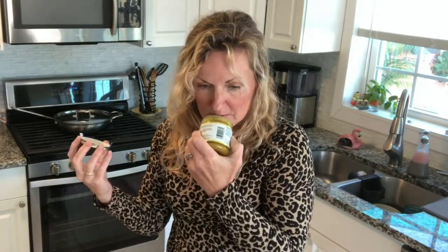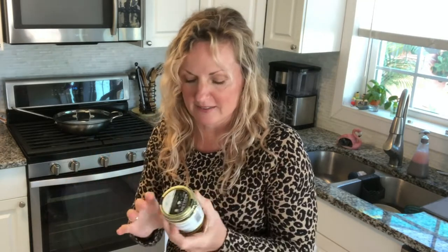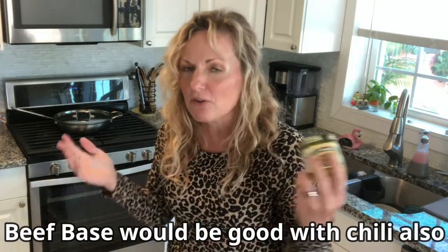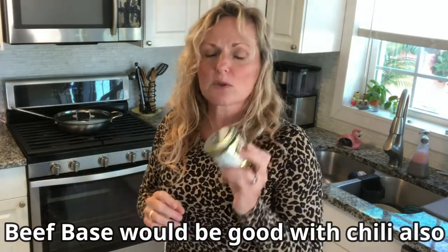It smells absolutely delicious. If you buy the non-organic version, you do get some food coloring and it's a little bright in color, which looks fake to me. I like the organic one. It also has salt in it, so if you're making a chili and it's almost done but needs a little salt, put a couple teaspoons of this in there. You get your salt and you get that extra layer of flavor you think you're missing. It works so well.